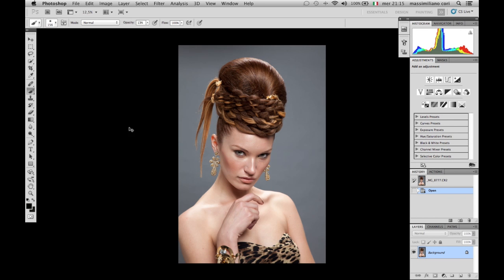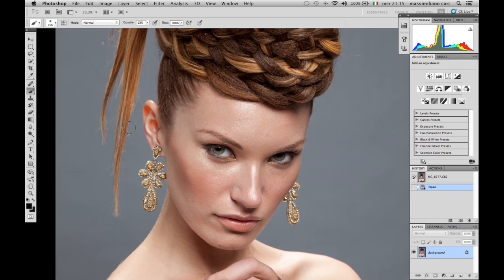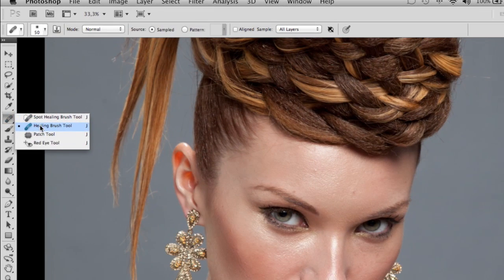Okay guys, here we are. We have this photo to retouch, which is actually one of the easier ones because this model has really good skin. We are going to be very fast. Let's make an empty layer by clicking near the trash can. And we are going to use the Healing Brush tool — which is a little bit different from the Spot Healing Brush tool, because with this one you have to point to a surface close to the place you want to retouch. Make sure 'All Layers' is selected here, so you can work on the empty layer.